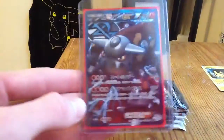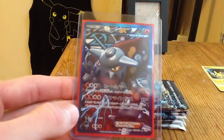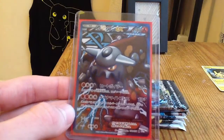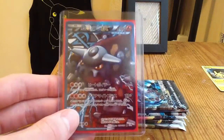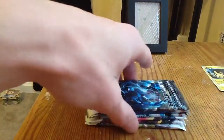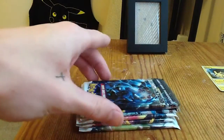Then got the Emboar EX Full Art from Thunder Knuckle and Spiral Force — this is also first edition. This is not a Gem Mint card. I think I paid about eight bucks for it. I always try to get the best deal I can, but you always pay for what you get, so the quality usually isn't that great.